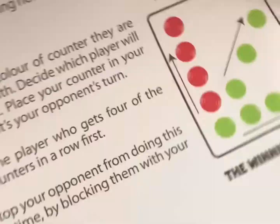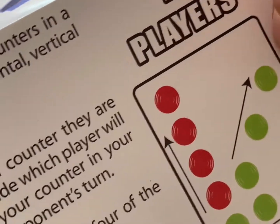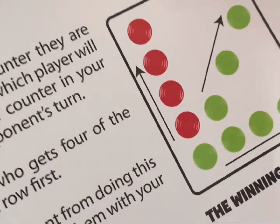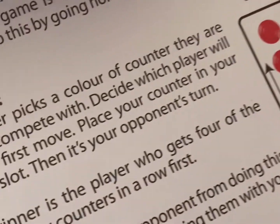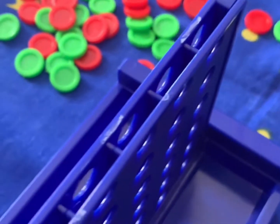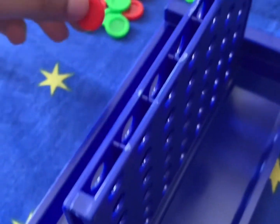So with this card, you can do the straight one, or the moving one, or the diagonal one — like going down. Whoever does that wins.